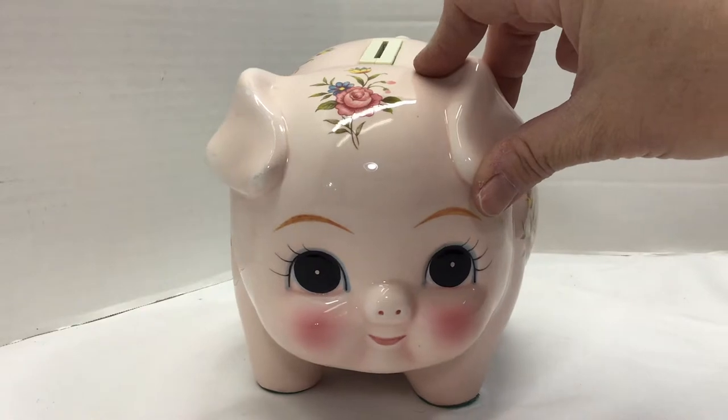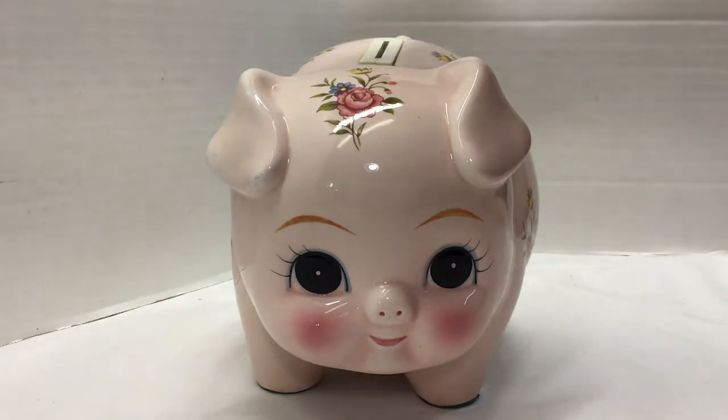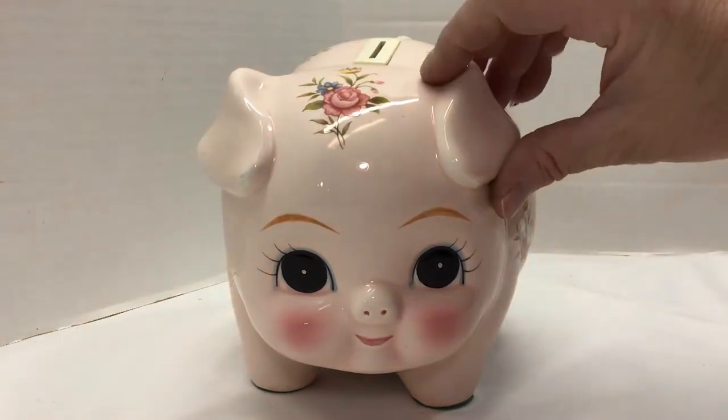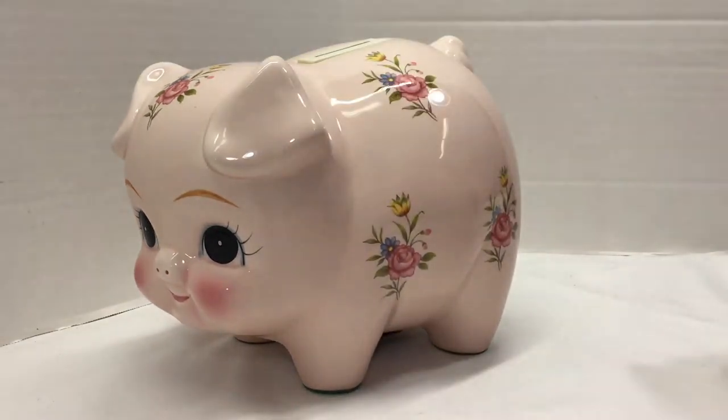But the best part is, when you put the money in, it plays. It plays a couple verses, and it's a great way to have kids learn how to save, and it's kind of fun. It encourages them to put the money in. It plays two verses, so it goes on for quite a little bit.